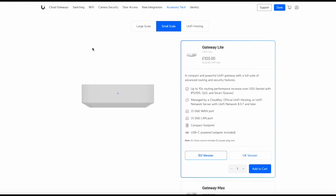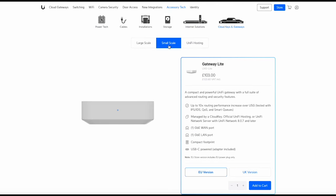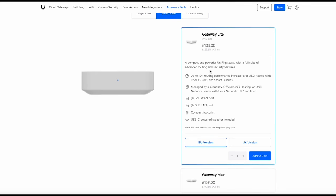I'm on the UniFi store now, and it took me a little while to find this — it's tucked away under Accessories and Tech, then Gateways, then Small Scale. The Gateway Lite is £123.60 including VAT, which is actually quite a bit more expensive than the Cloud Gateway Ultra. They even mention the USG on the product page, which adds weight to the argument that this is a good replacement for the USG — a like-for-like swap with 10 times the routing performance.